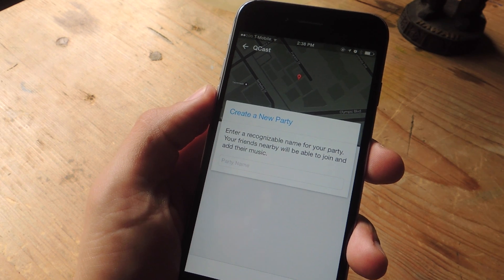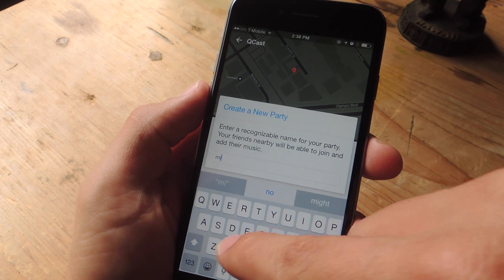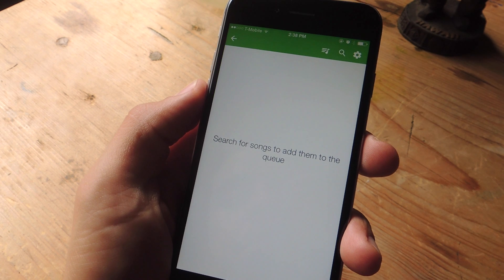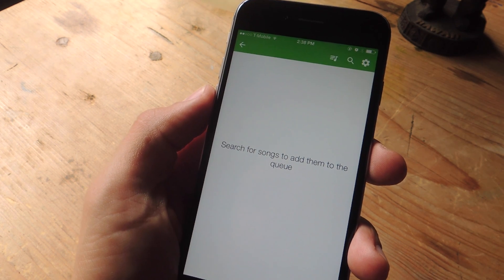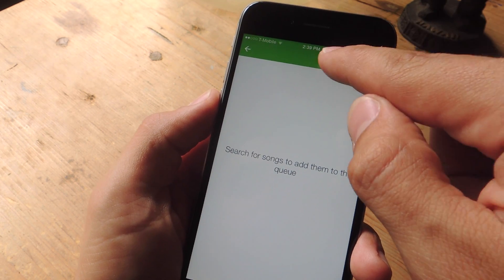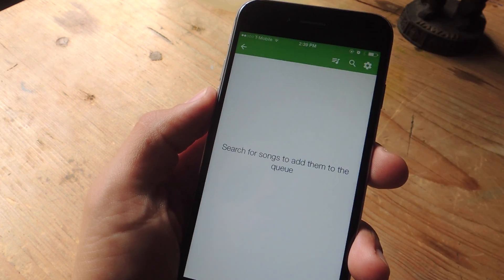Now I'm going to create a party, which is essentially how I create a playlist. So let's just call it Mix or whatever for right now and I'm done. Now I'm going to connect to this Chromecast device and then I can start creating my playlist using the search function, or if I have playlists I've already created on my Spotify account, I can select from those using that icon.